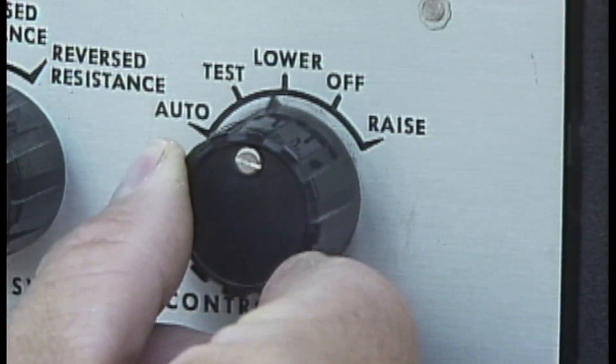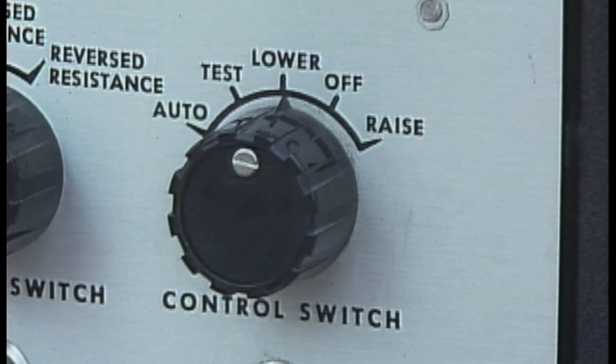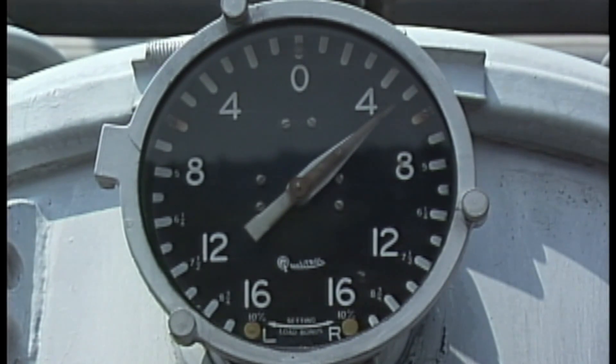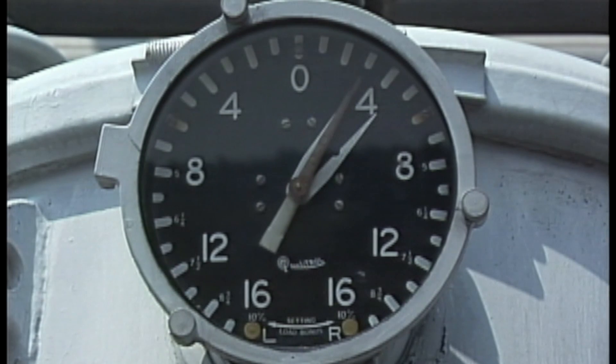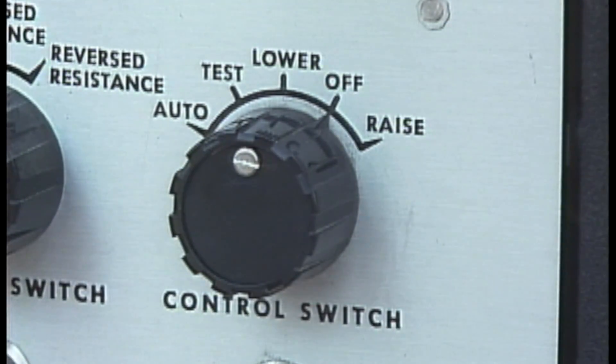By manually lowering the regulator a few tap positions, a number of components can be checked. One check is the operation of the position indicator — it should move in the lower direction. The operation of the position indicator, as well as the sound of the regulator operating, mean that the motor circuit and motor are working. The regulator should be stopped before it is operated more than a few tap positions to avoid affecting service to customers.